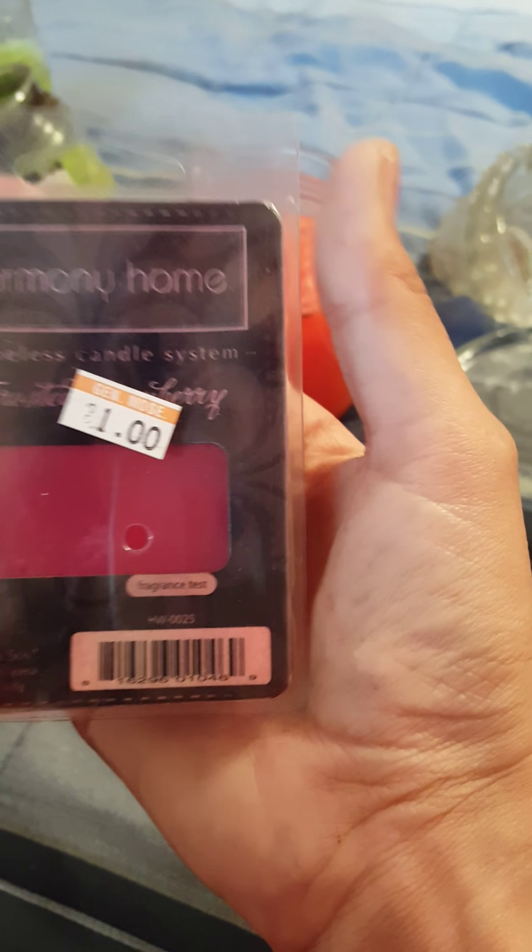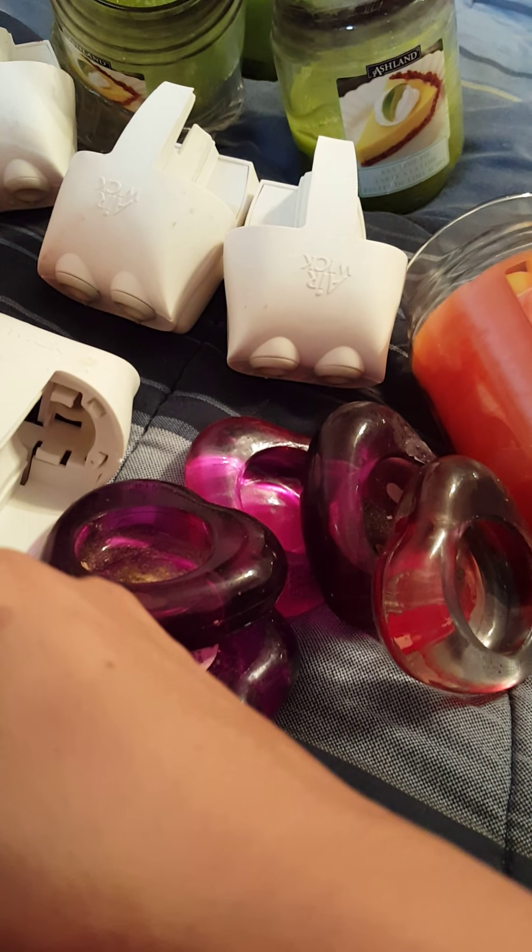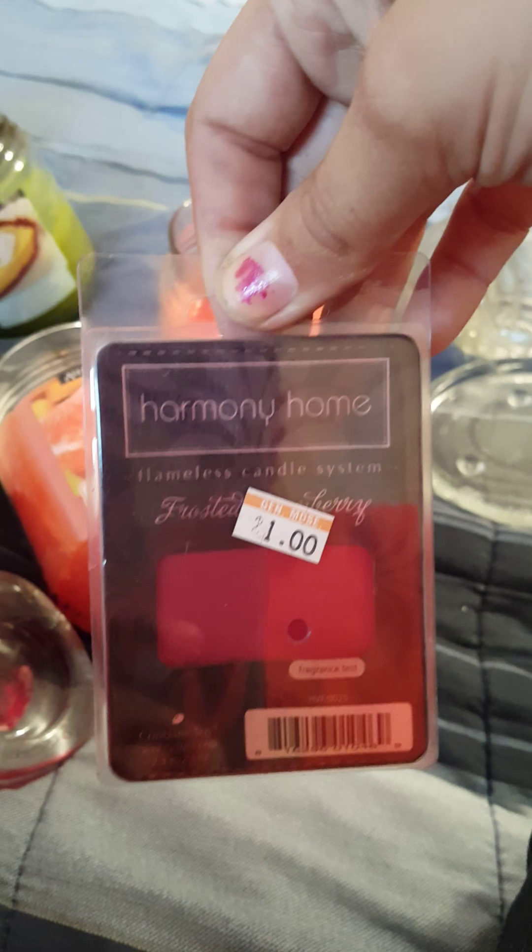And then there were four of these Harmony Home Frosted — oh, Frosted Cranberry! I thought that was Strawberry. Ooh, I like Cranberry even better than Strawberry. Frosted Cranberry. There were four of those in there and they're all full.